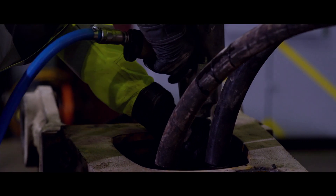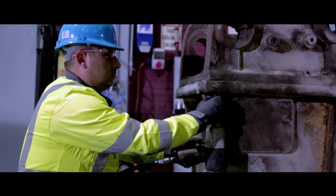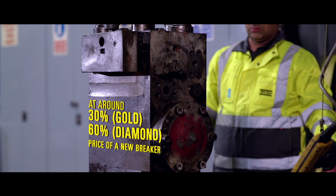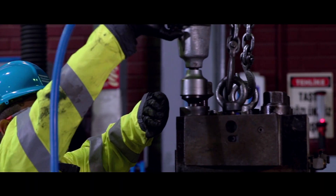By paying much less than the price of a new breaker, the old breaker is restored back to factory conditions. The Gold programme is available at around 30% of the price of a new breaker, and the Diamond programme at around 60% of the price of a new breaker.